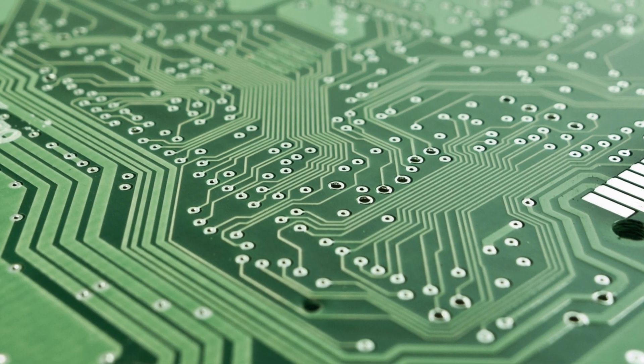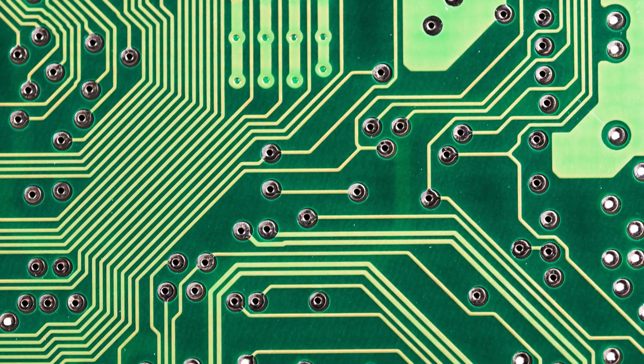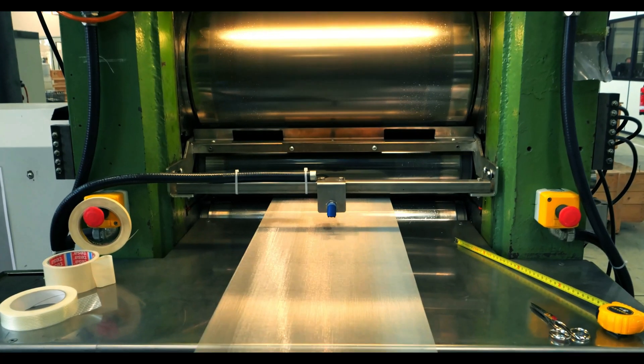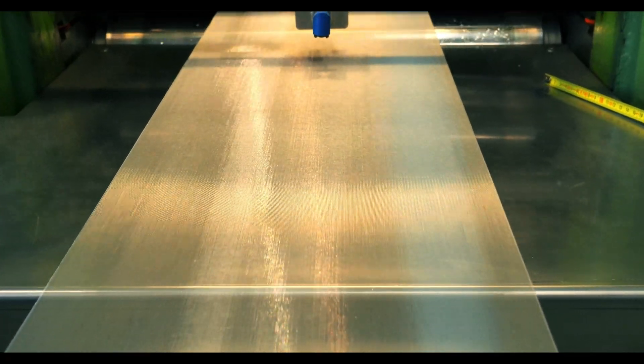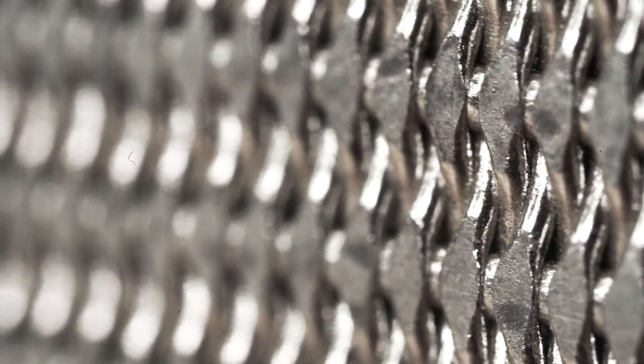One of the biggest challenges with the screen printing process is movement within the screen. When the squeegee passes over the mesh, it can push the wires forward, creating discrepancies in each print. If you were to compare print number one to print number 1000, you'll definitely see they don't line up. Calendaring the wire mesh before it goes into production can help reduce this movement. Calendaring is the process of placing the wire mesh between rollers that flattens the mesh to a determined thickness. It stabilizes the mesh and creates a smooth, uniform surface by crushing the knuckles of the mesh together, which eliminates the amount of movement you get from the wires during your process. If this is done, you can see a major improvement in repeatability in your prints.